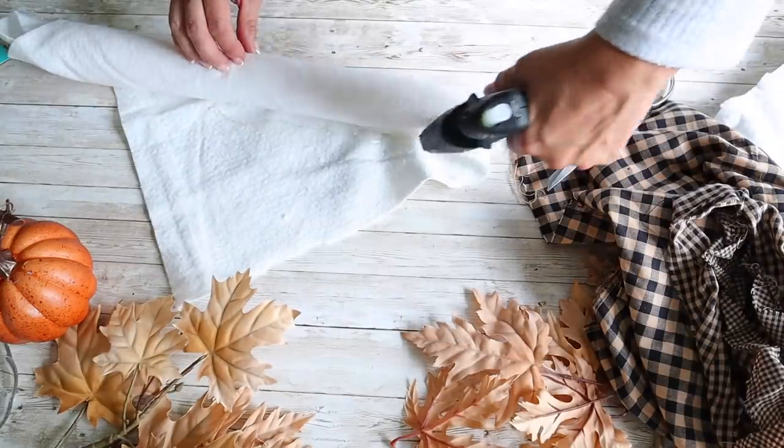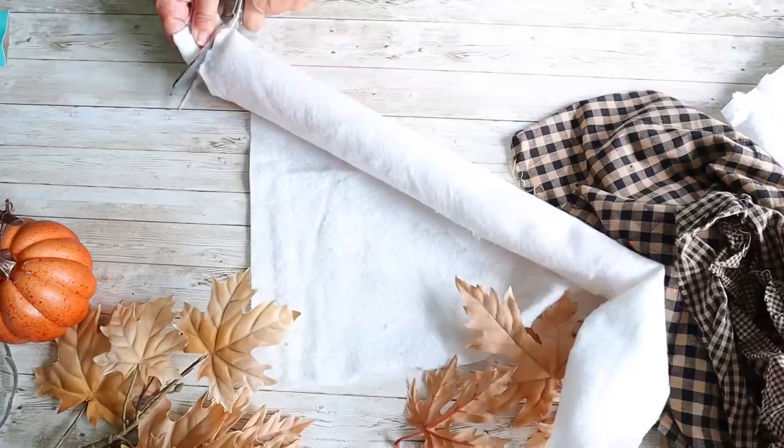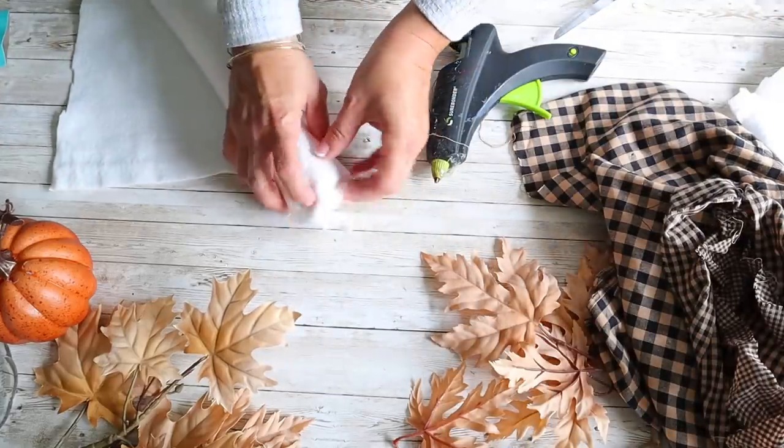I'm not worried about the batting looking any particular way since I'll be covering it with some fabric next. This craft was inspired by carrots that I made for Easter, and I'll include a link for that project in the description below.